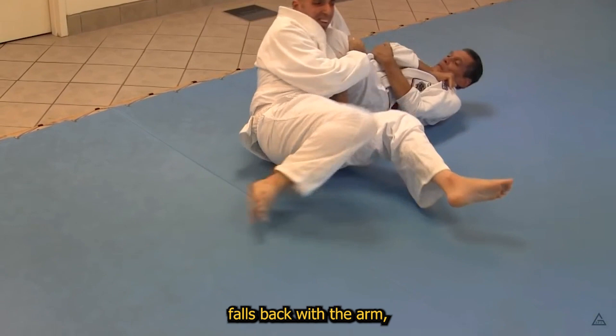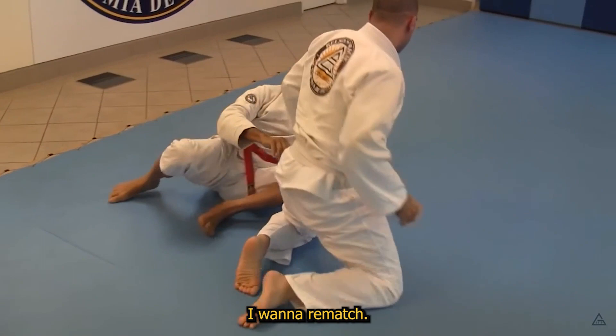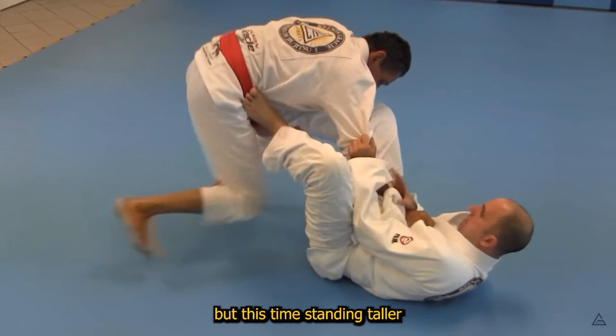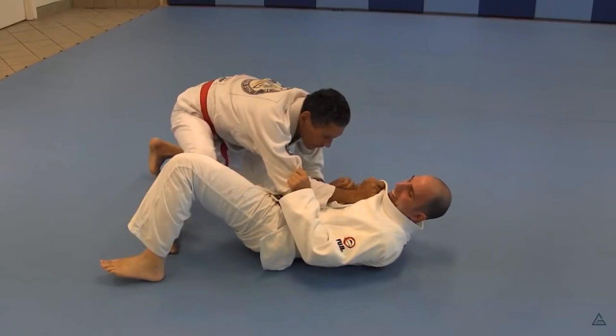'All right, you got lucky — I want a rematch,' and a rematch he got. Helson forms the same grip on the lapel and finds the same ankle pick, rising once again but this time standing taller, only to immediately fall back for a textbook straight ankle lock. Two taps down.